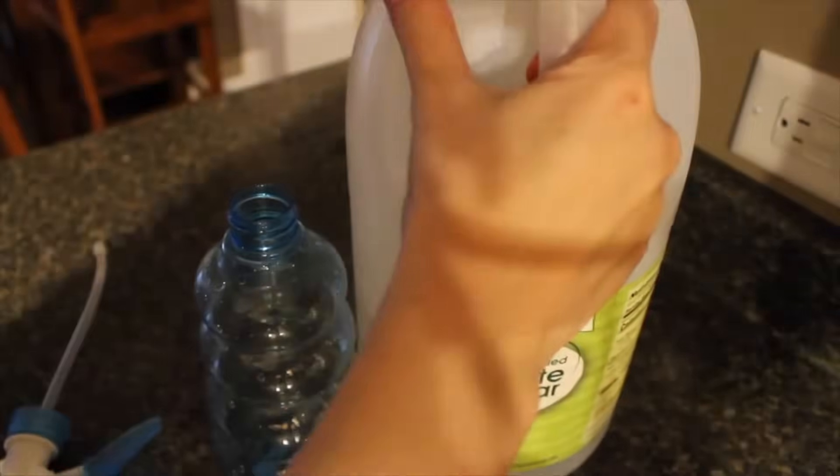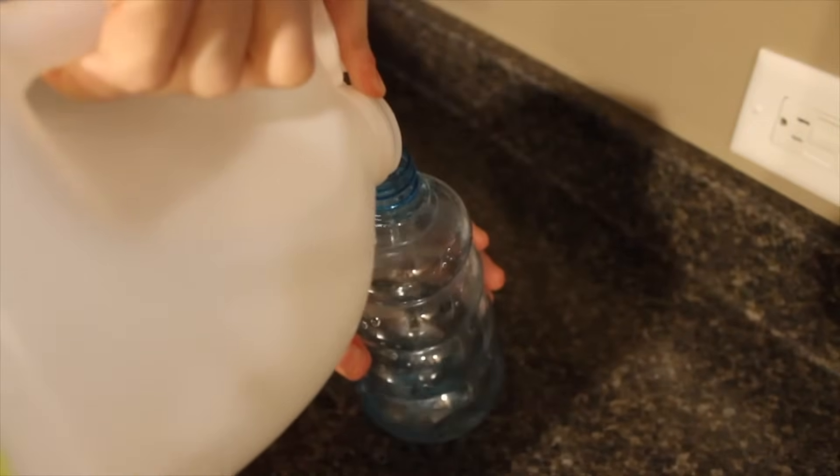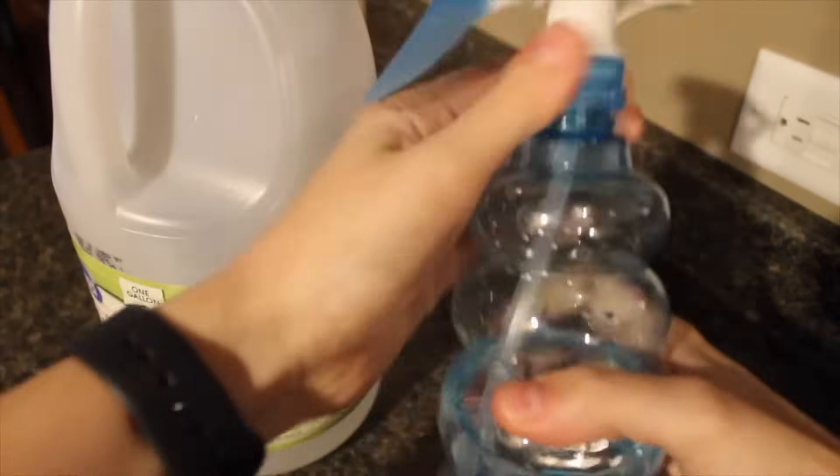I first start out by filling a water bottle with pure white vinegar. Vinegar is a natural disinfectant and the less watered down it is the better it works, so as much as I can, I try not to water it down.